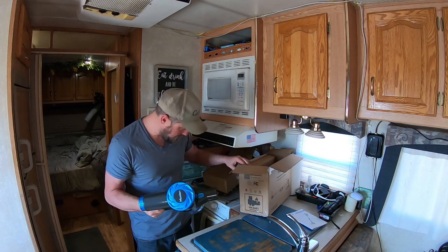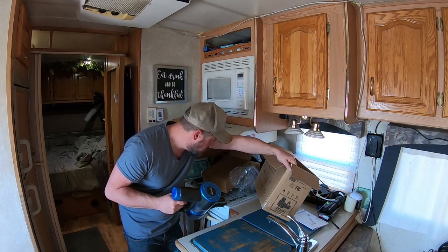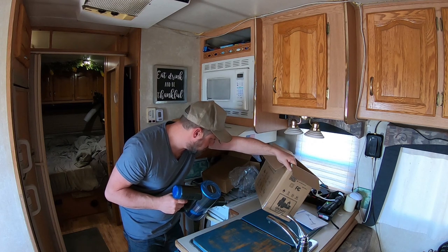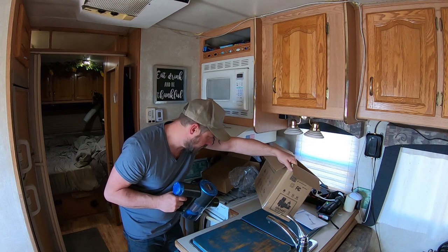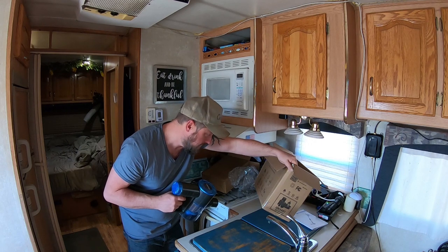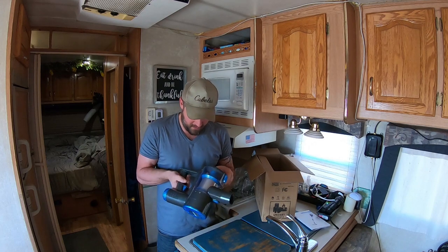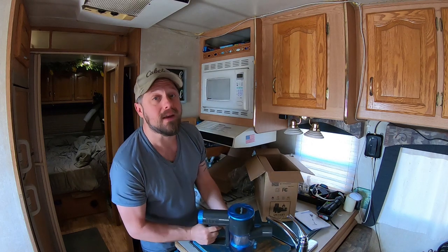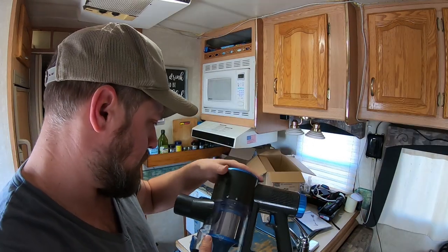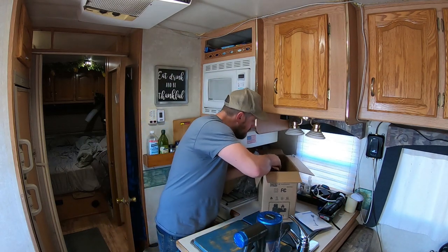It's got 2 suction speeds, 1.2 liter bin capacity, wall mounted storage holder, LED light, max 40 minutes running time, powerful cyclone, removable battery, double HEPA filter. It can't just be one HEPA filter — it's got to be double. How is that even possible? Anyway, let's keep digging into this.